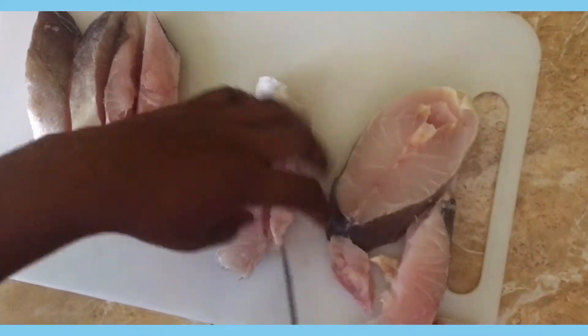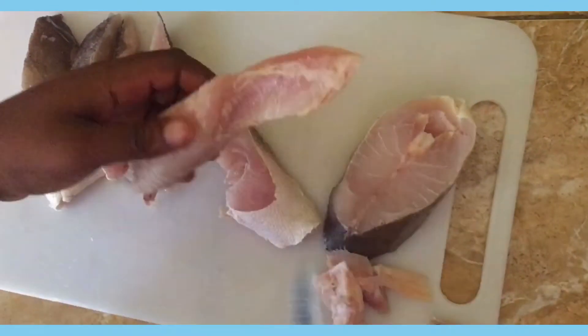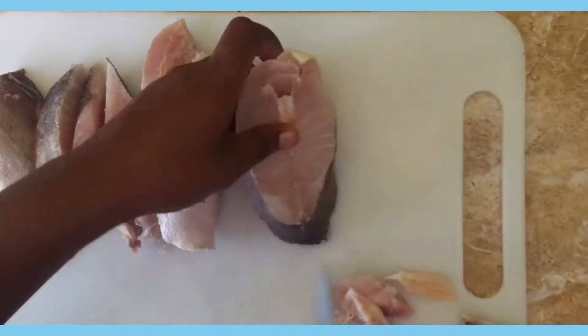You don't have to cut your fish the same size as I did — you can cut them smaller — but just ensure that all the pieces are uniform when you're finished.